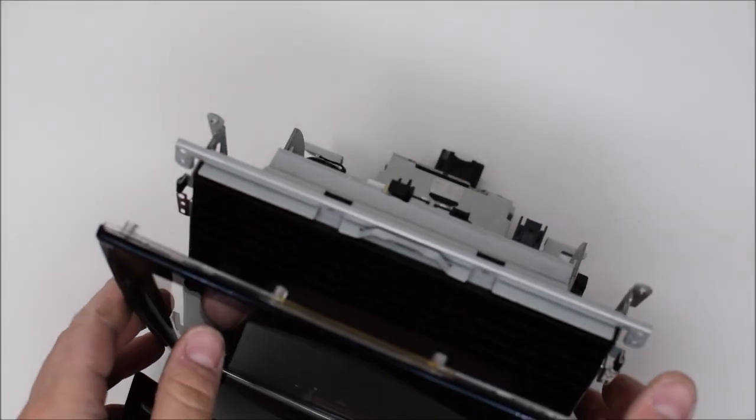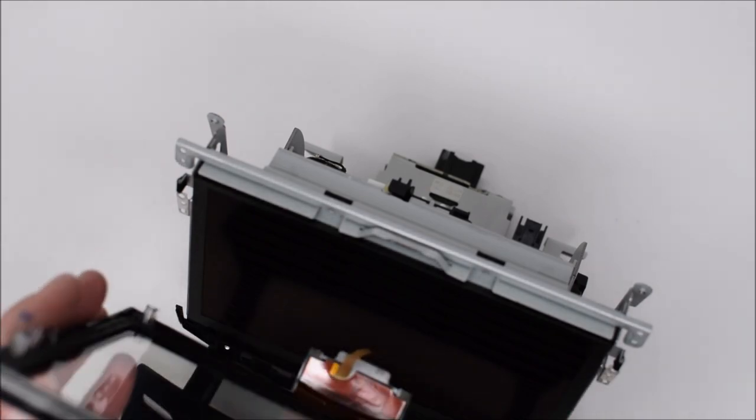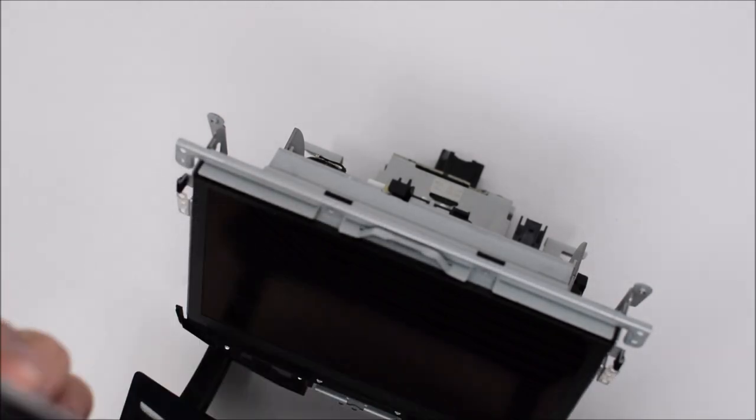With all the screen screws removed, you can simply pull the old screen out.